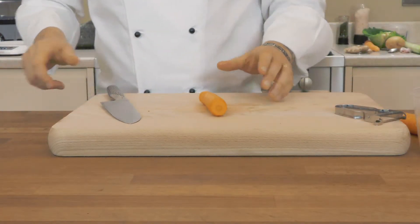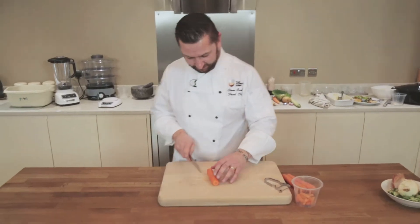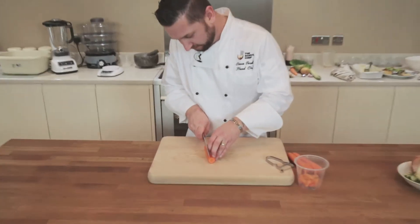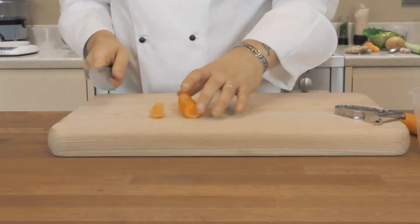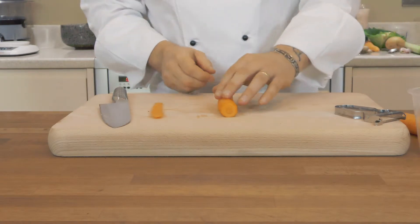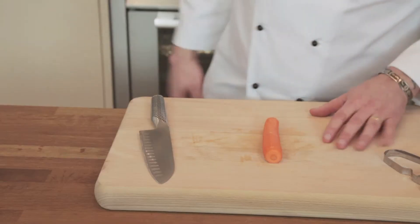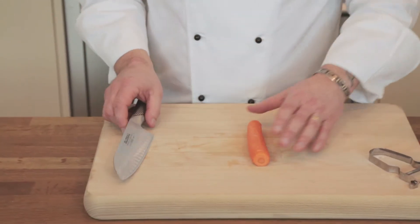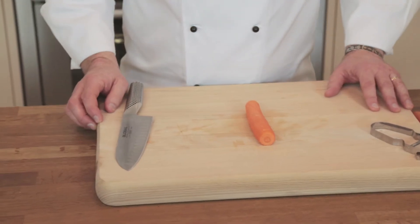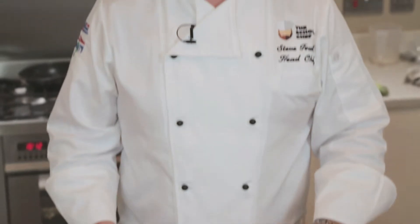So what we're going to do is flat off the carrot first. We're going to just make a little flat surface on the edge, just like so. What that does is it helps us create a nice base so that the carrot doesn't move around the chopping board, keeping it safe. Remember, a sharp knife is a safe knife, but also having a good chopping board, a nice firm surface, and preparing your vegetable properly can all help with safety.